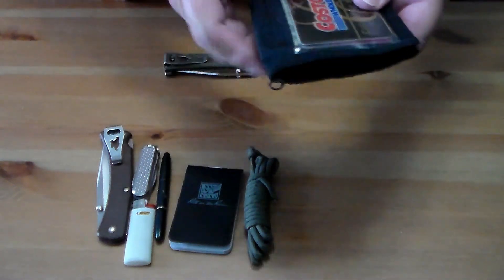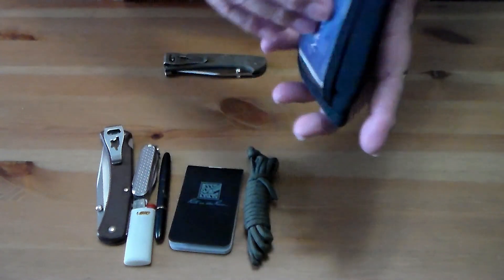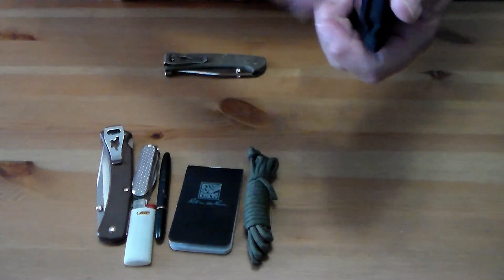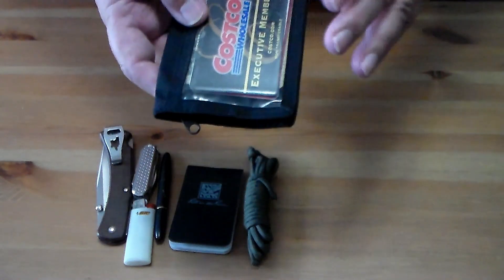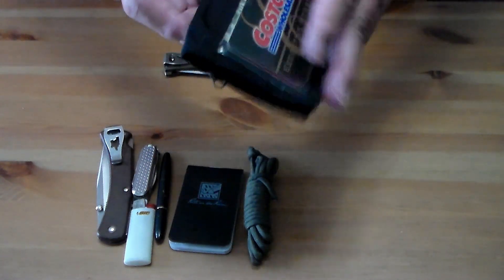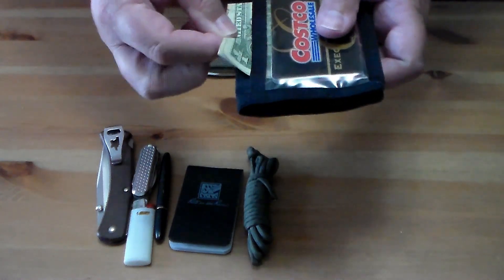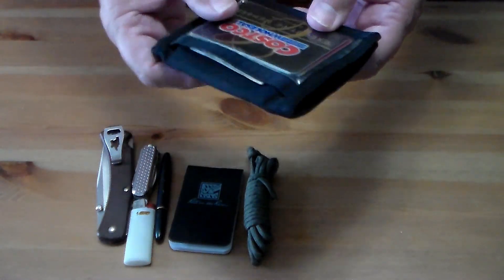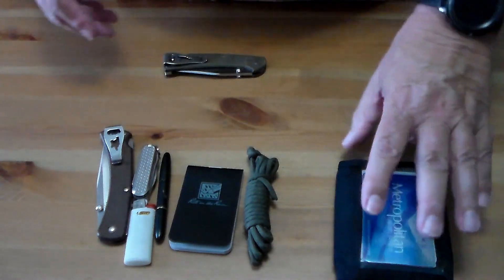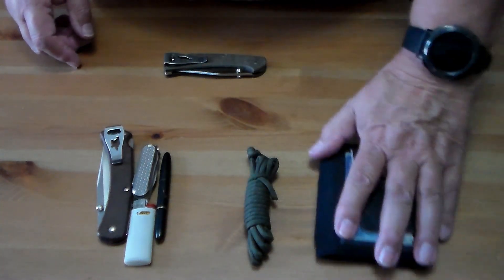In the front of the wallet I carry my driver's license, ID card — one of the two — plus a library card, Costco card, and other stuff. My daily cash I carry here in the front. I normally only carry a couple bucks since debit cards handle most everything.